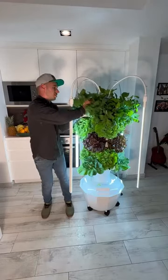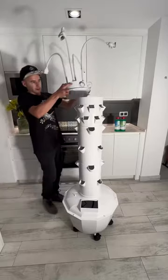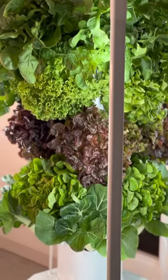This is one month of growth of 32 plants using an aeroponic tower inside an apartment, and this is how you can assemble an aeroponic tower with an adjustable LED grow light kit.